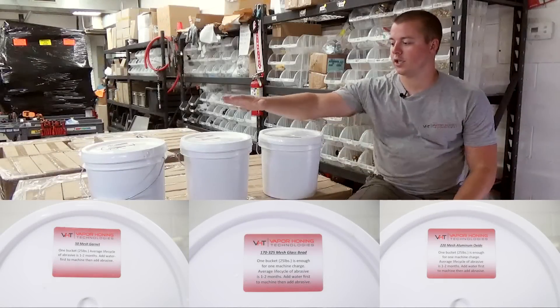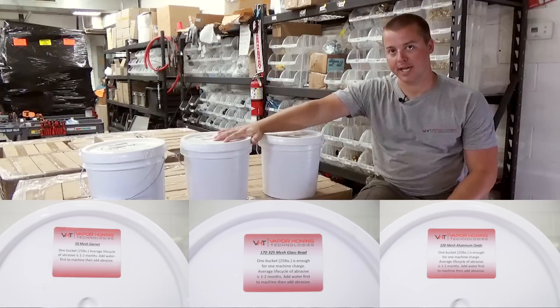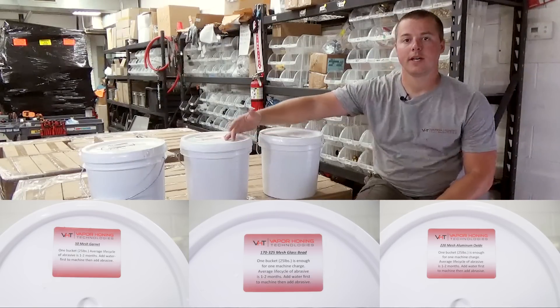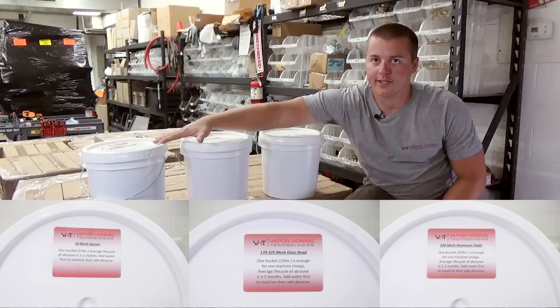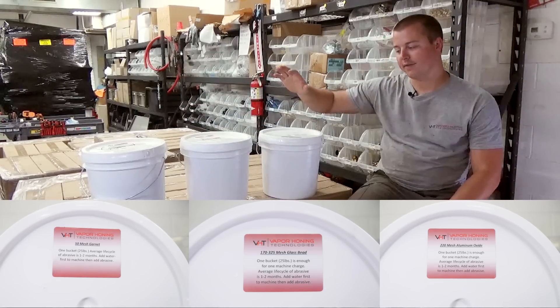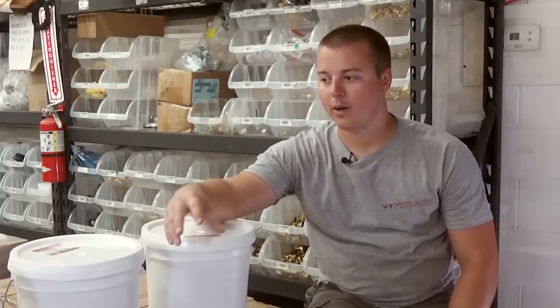Today we're going to talk a little bit about abrasives. We have three of the most common used abrasives right here in front of us. This is garnet, we have glass bead, and we have aluminum oxide. Starting from the end, we'll talk a little bit about what they're used for and how long they last.